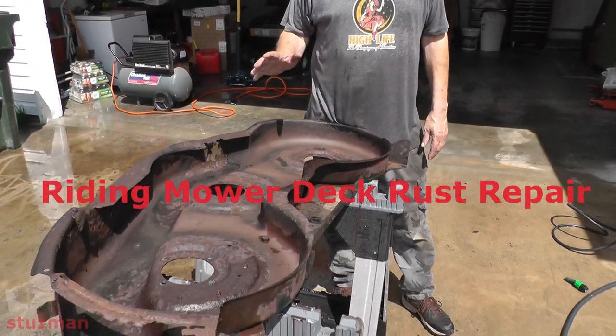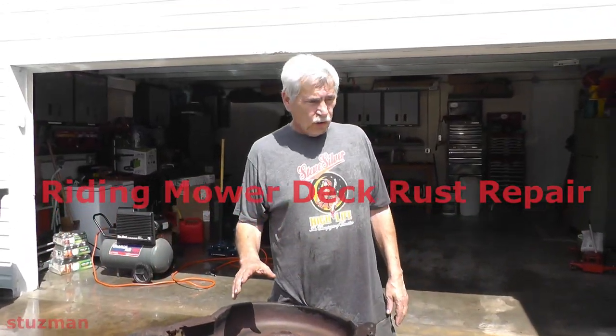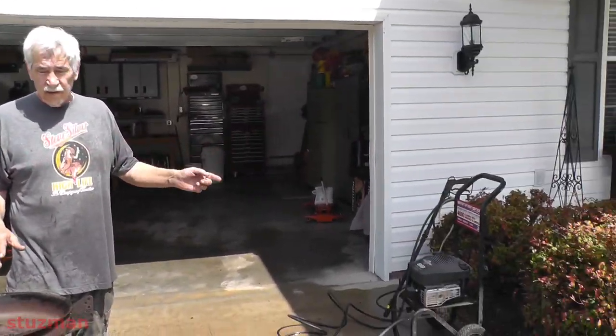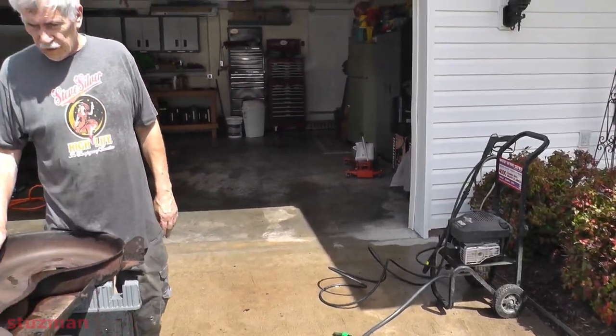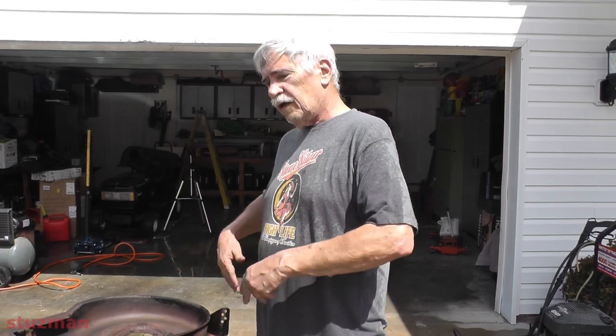So I got this thing cleaned off. I used a putty knife to scrape off the dry stuff, and then after that I used the pressure washer. Then I just cleaned the whole thing top and bottom. Now I'm going to leave it out in the sun to let it dry. When this side dries I'll flip it over and then it'll dry the other side.